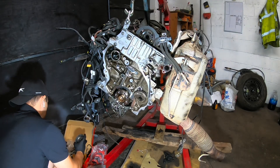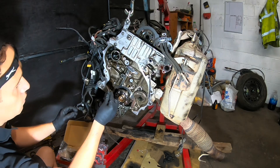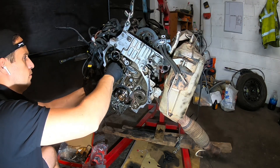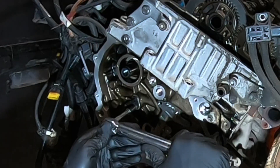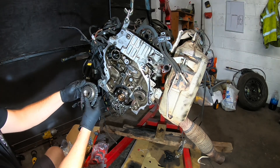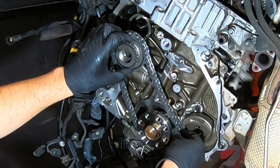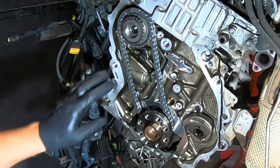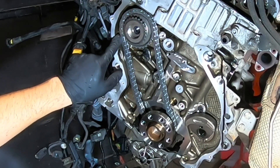Before you put any chain, make sure that you install the oiler and torque it to 10 Nm. This one is torqued. The next one is the fuel pump sprocket. This is a little bit of back-end fork, it is in, and it is lined with the dot.